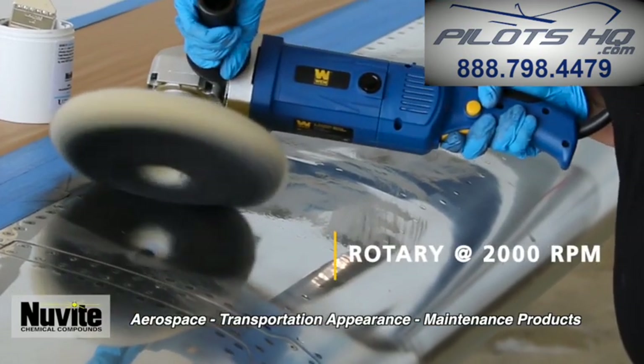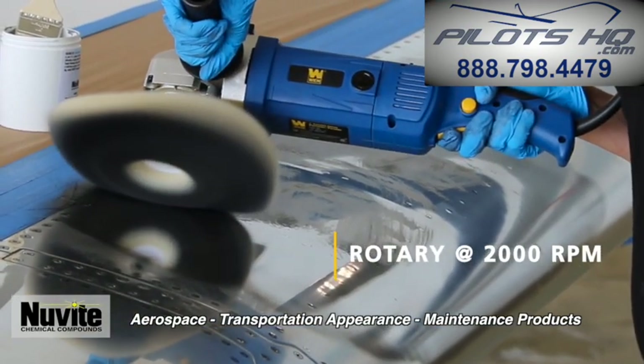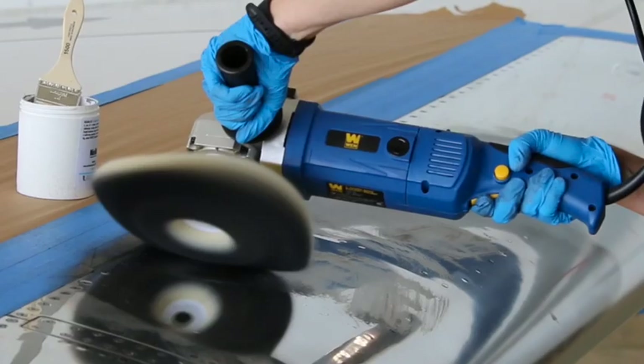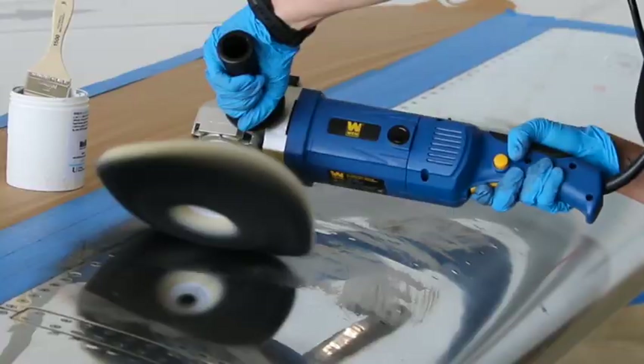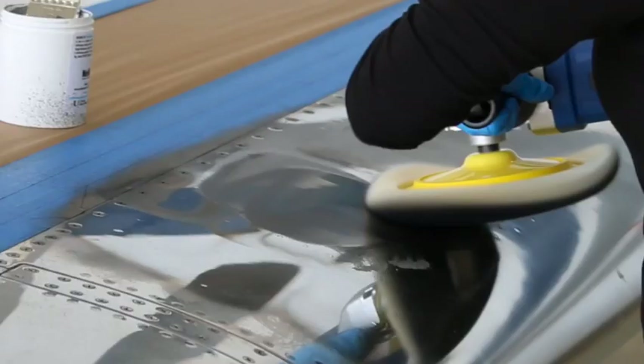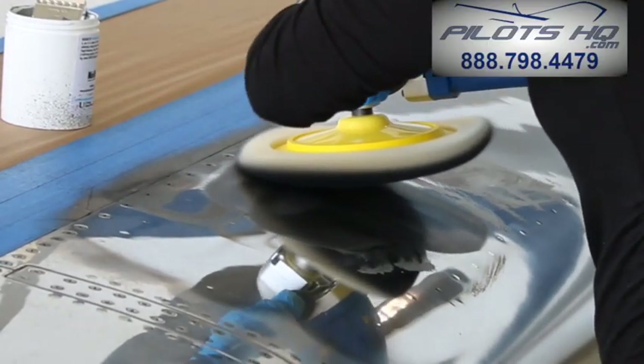We recommend running the buffer around 2,000 RPMs. Do not lay the buffer flat against the metal polishing surface. Tilt the pad 10 to 15 degrees. Only one side of the pad should touch the surface as it spins. This helps pinpoint a specific target polish area.